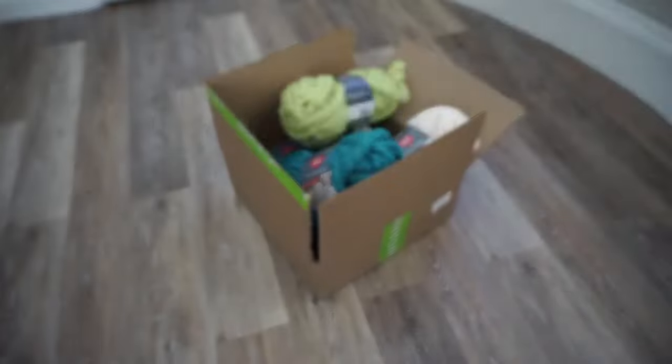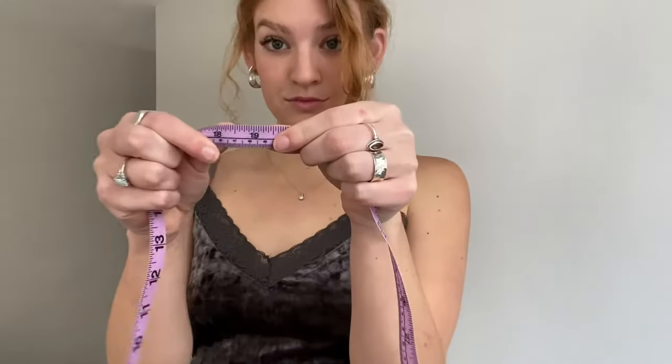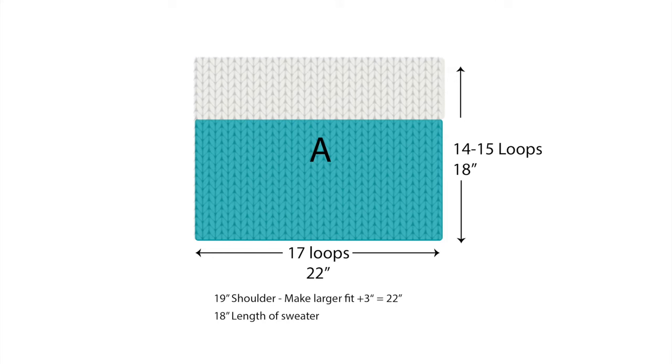I'm measuring from shoulder to shoulder, which is about 19 inches, and then from the top of my neck to my belly button, which was about 18 inches. Because I want my sweater to be a little bigger and slouchier, I increased the shoulder measurement by three inches, making the base 22 inches wide. The 22 inches ended up being about 17 loops and the 18 inches ended up being about 14 to 15 loops. Focus more on your measurements than your loops, but try to write these down to stay consistent.